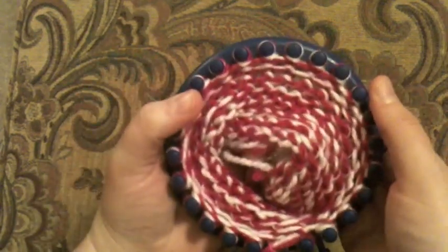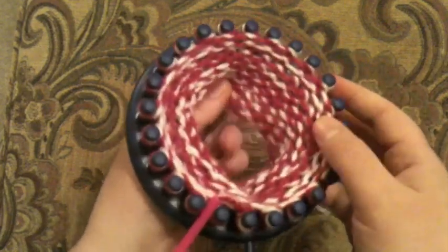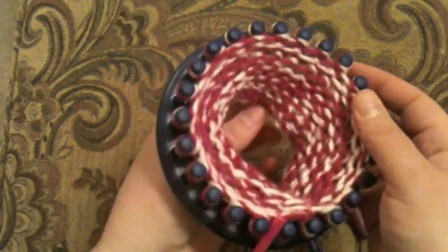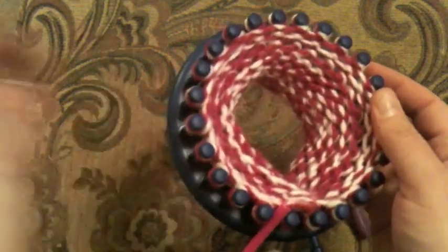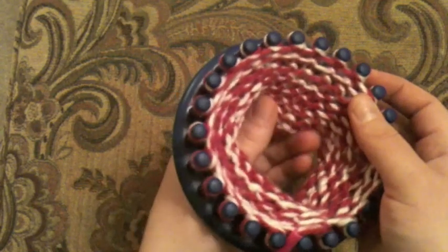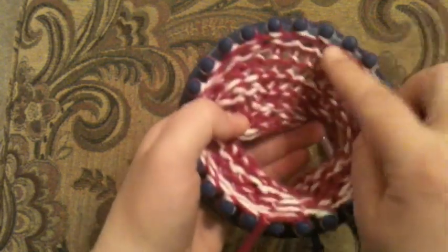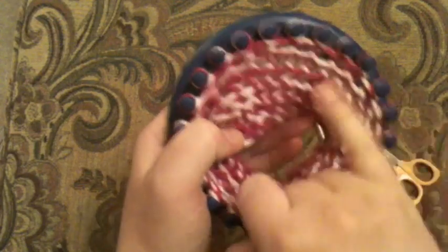I want to make my brim and I've knitted about eight or nine rows. When I'm making hats, I honestly don't like counting. I just kind of knit until I've got the sort of length I think I want, and then I'll come back and count the rows by looking in between the pegs.